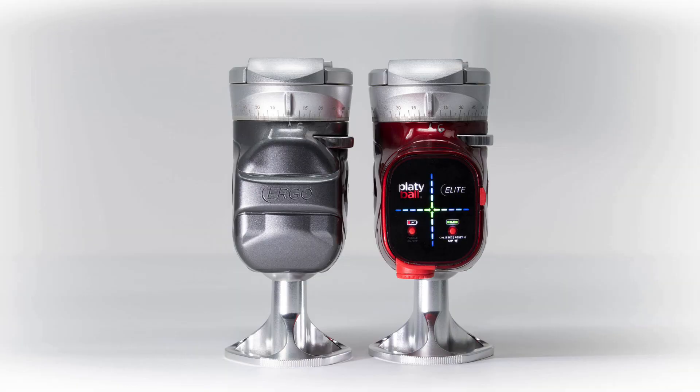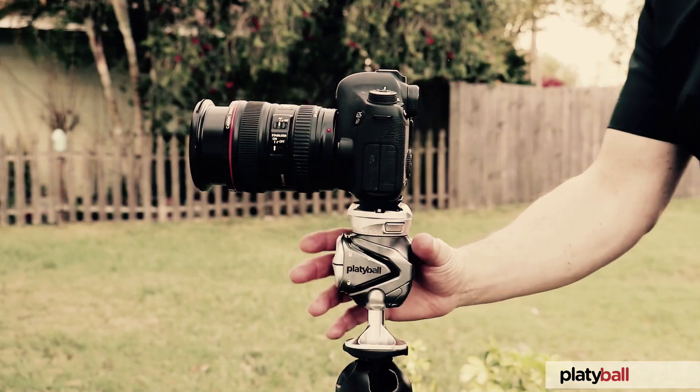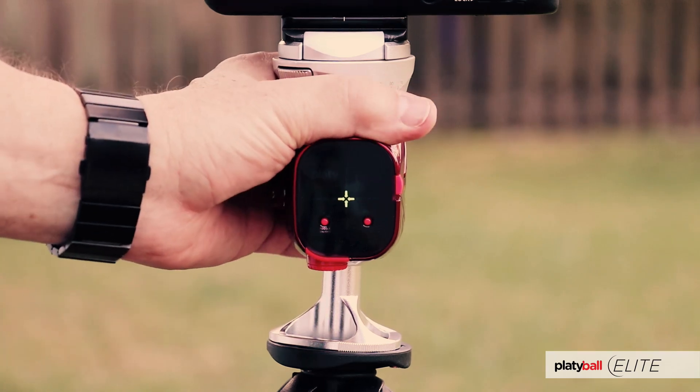There are two models of the Platyball, the Ergo and the Elite. The way they both attach to a tripod, the way they hold your camera, tilt, pan — all that stuff is identical. There's a separate video that covers all the controls for how either Platyball holds your camera and how you adjust things to get just the right angle or panning. This video is about the electronic level of the Platyball Elite, so we'll assume you've already seen the other video and know how to operate the mechanics of your Platyball.